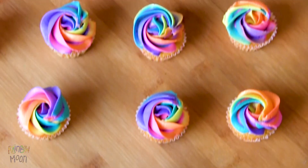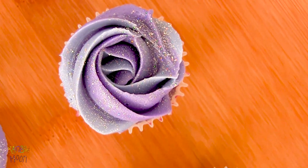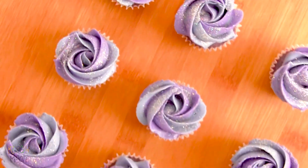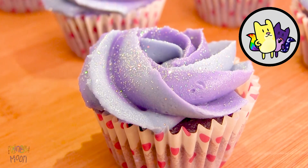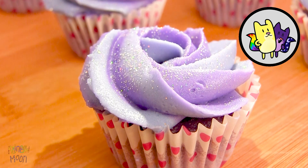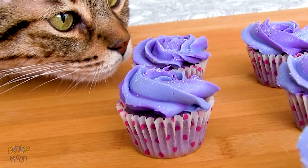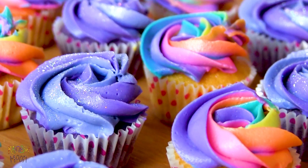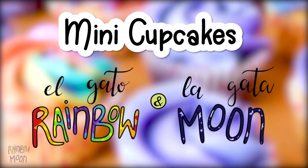Hello again! Today we bring you these beautiful and colorful cupcakes. Do they remind you of someone? If your little ones like Gata Rainbow and Gata Moon, they're going to love these cupcakes. And any adult who tries them will love them too. Today we make El Gata Rainbow and La Gata Moon's mini cupcakes.